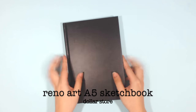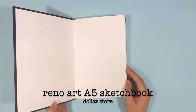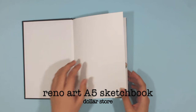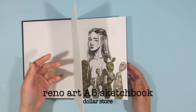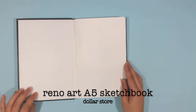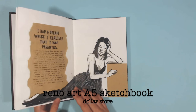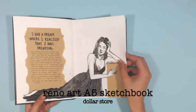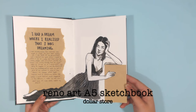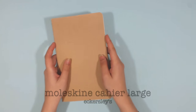Still in the category of drawing surfaces, the sketchbook I love to use for my more refined sketches is the Renault Art A5 hardbound sketchbook. It's got regular 125 GSM cartridge paper, which I like to use with ink.